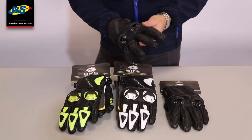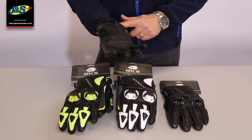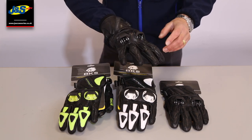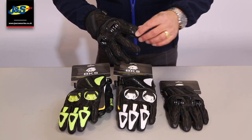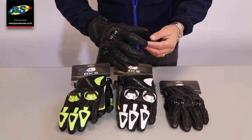Okay guys, BKS Circuit glove in more detail. Three different colourways here. It's a summer glove — a nice little short cuff glove, which is really popular at the minute, short gloves. Leather construction with some reinforcement as well. Some decent knuckle protection here on the front with some venting built in, and finger protection on the front there with double overlays of leather and padding.